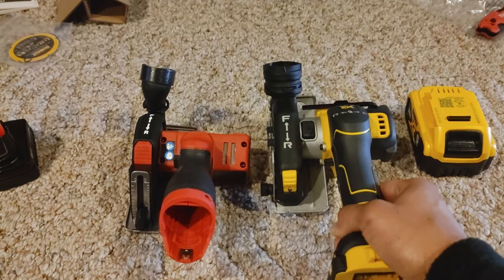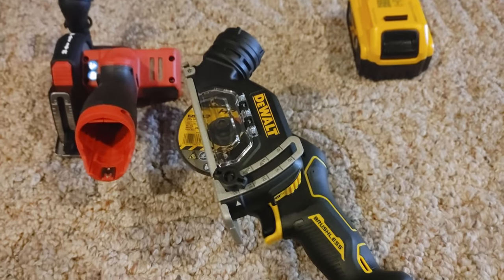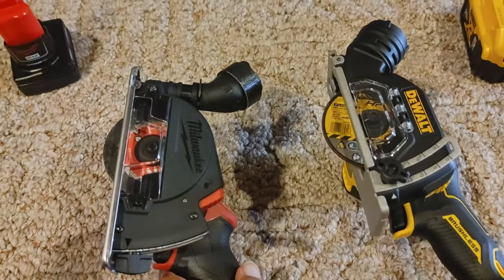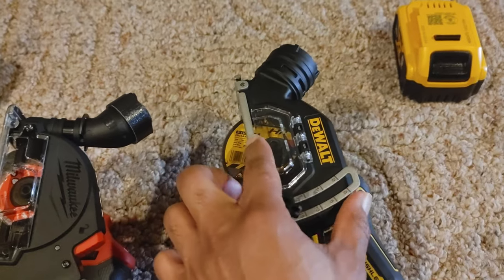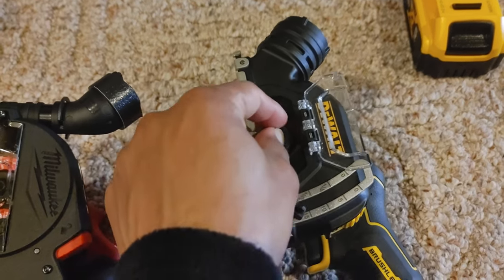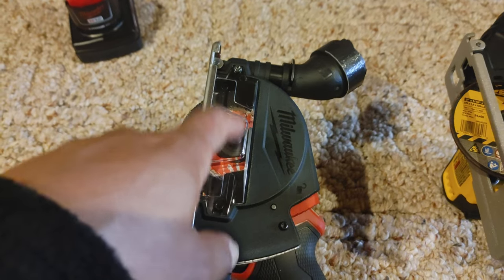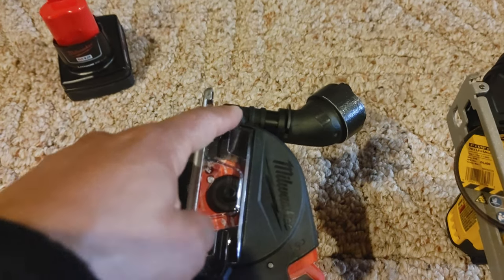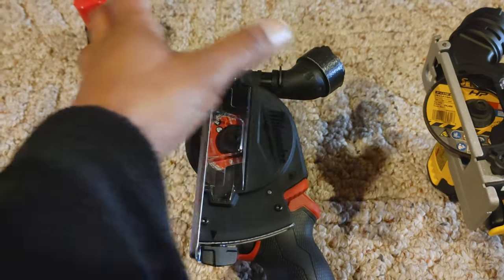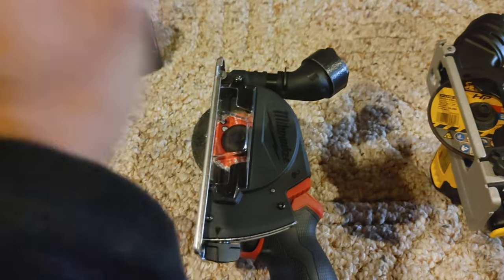You can use both of these tools without the guard. Before we take the guard off, I want to talk about it. On the DeWalt, they both have a window on the side, but on the DeWalt you can flip this thing up very easily to unscrew it and change the blade. On the Milwaukee, you cannot do that — you have to unscrew and take the entire shroud off to change the wheel. I don't like that.